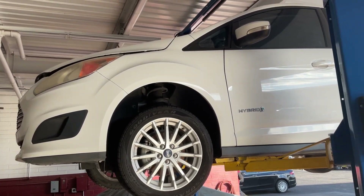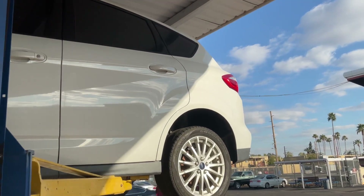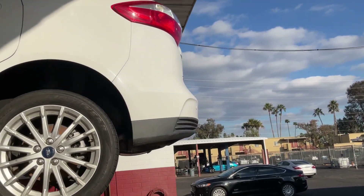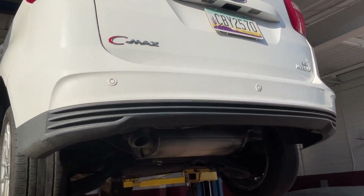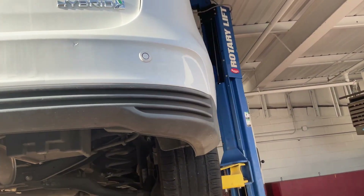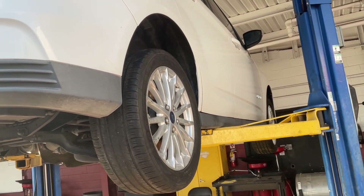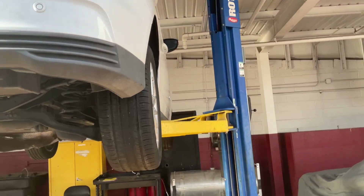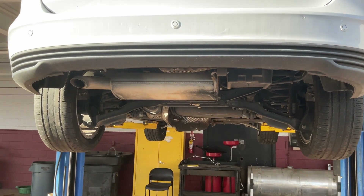This C-Max was donated to us to use as a training aid here at AAI from a Ford dealership. One of the things we have to do is it has been sitting for a very long time. We need to pull the fuel tank out and clean it and flush the fuel line because it's been sitting for about four years without being run. Gasoline sits for that long, some bad stuff happens to it — it's better to just get it out of the car.